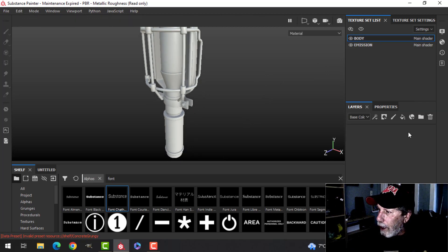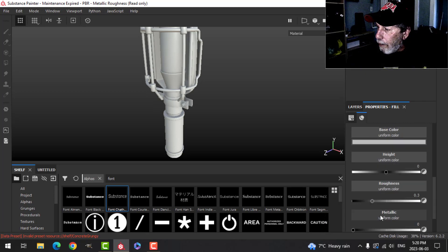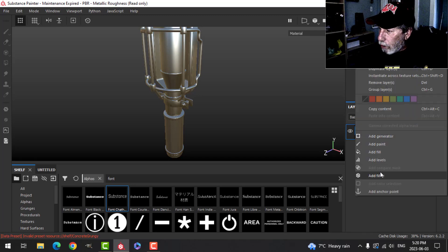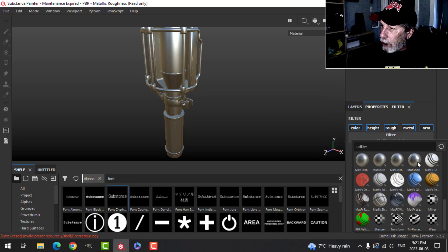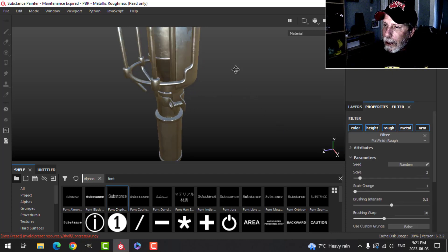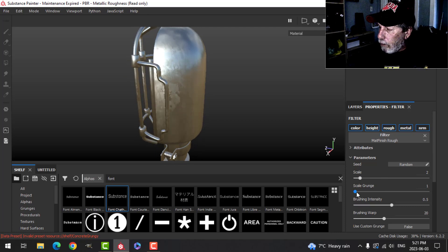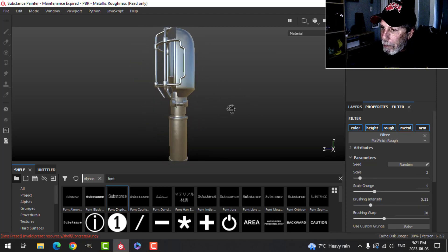On the body, I'll get rid of that layer, click on a fill, go into properties, lower the roughness a little bit, and bring the metallic all the way up to start a metal layer — I'll call that 'metal'. Then I'll right-click, choose Filter, and select the Matte Finish filter, which gives a smudged look. I'll scale the grunge up to five or six and decrease the brush intensity a bit — that's my base metal.